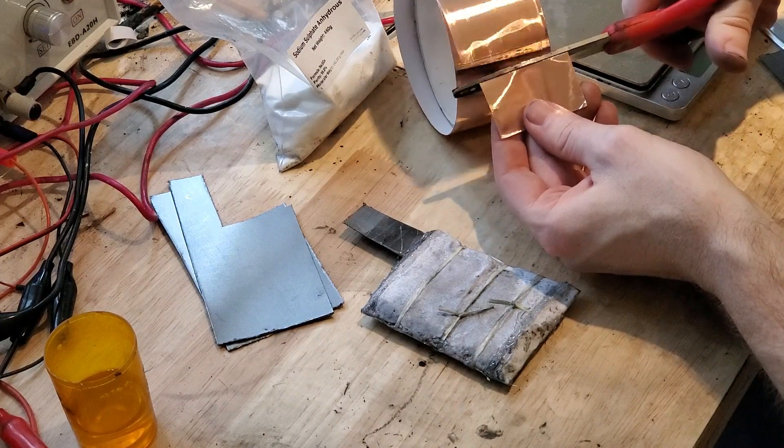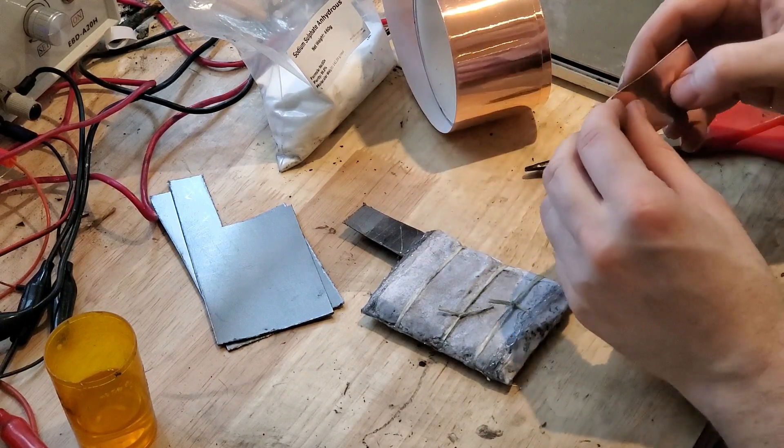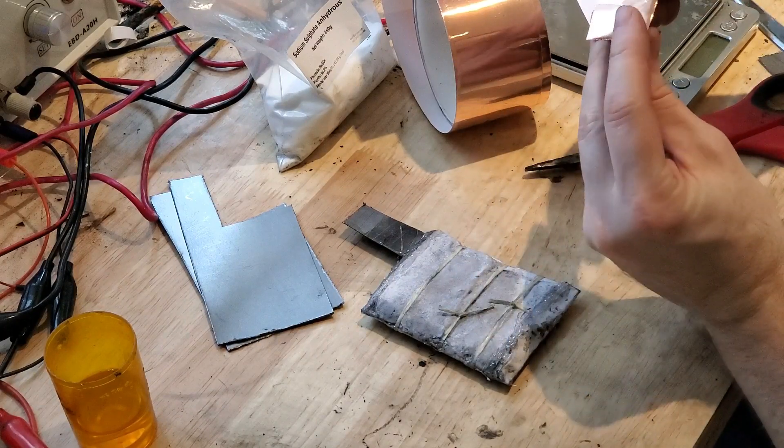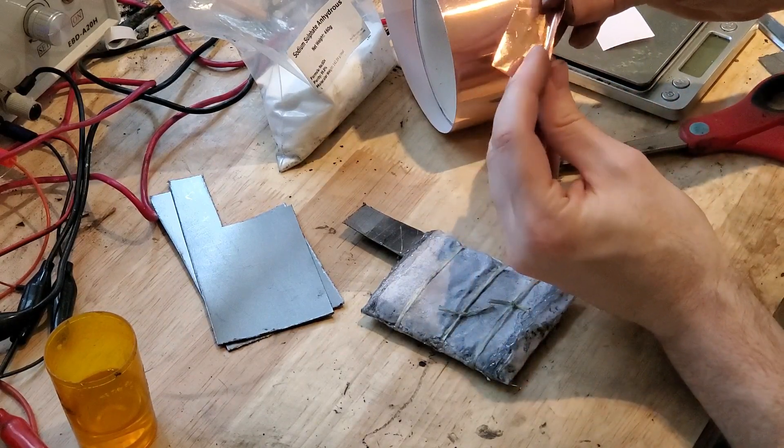As something optional, I'm going to place some copper tape along the top of the lead. This will help create a secure connection to whatever electrical devices you're connected to.